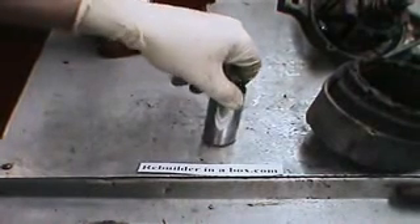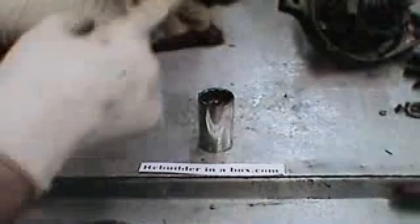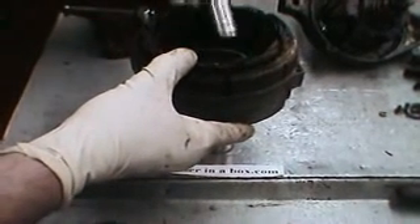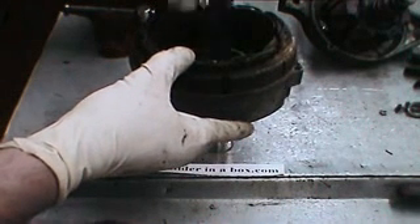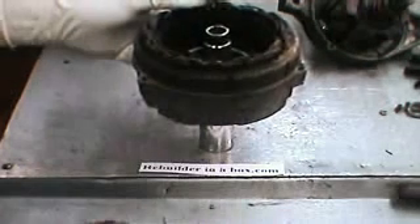Here we have a 1-inch socket that we're going to use as a brace around the outside diameter of the needle bearing. Set it down like that. Then we're going to use another socket — it doesn't really matter which size — and set it on top of the needle bearing to drive the needle bearing out.